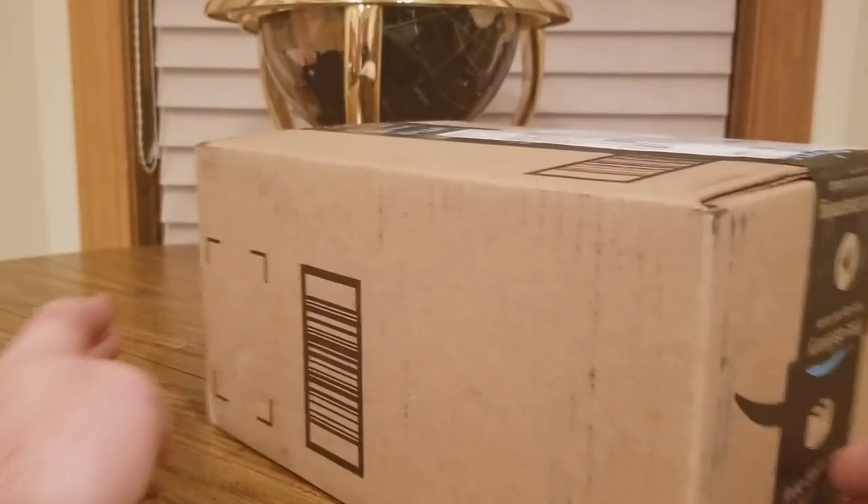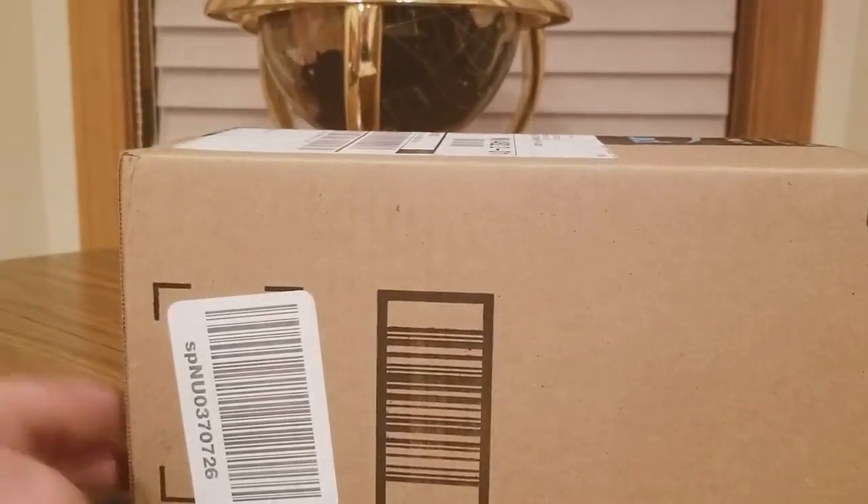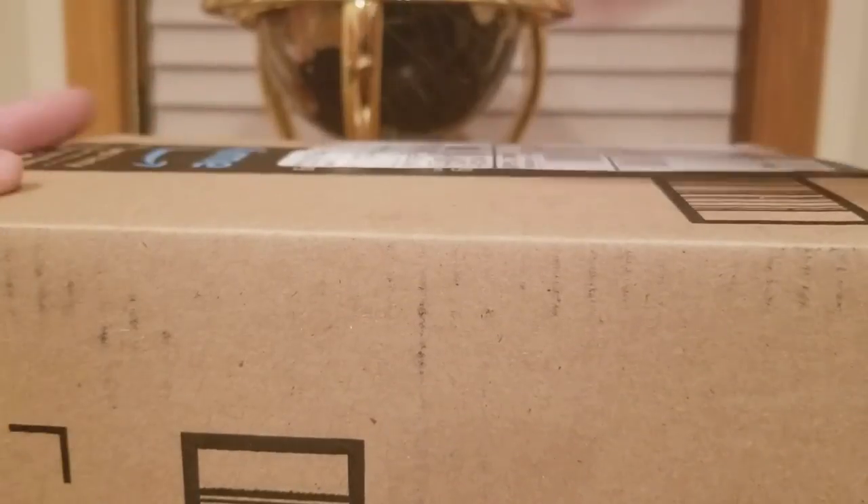Alright, we're back at it again, we have another Amazon unboxing review coming up. It is almost the weekend, hope everyone's having a good day and everybody's safe.